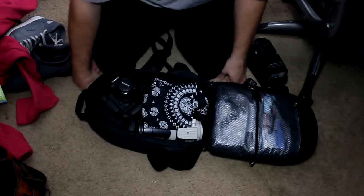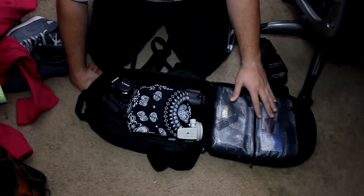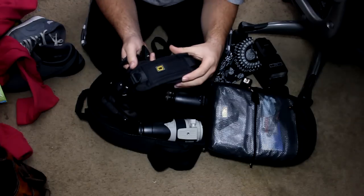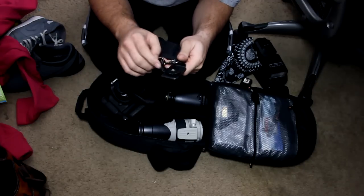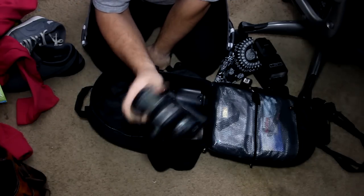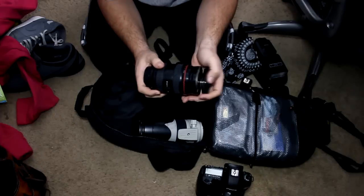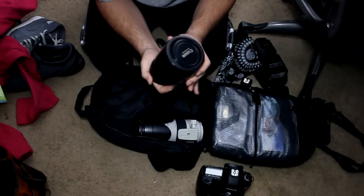For the inside of the bag, I keep a bandana over all my gear so that nothing gets scratched from the top — just in case. First thing we have is a quick strap, it's like a rip-off Black Rapid strap but it's actually pretty good. It has a little tripod mount here on the bottom that goes to the bottom of the camera. I have my 5D Mark III with the battery grip and a 50mm f1.8 on it — that stays in here. I have a 24-70mm f2.8 L lens with the lens hood on it, keeping that in here as well.